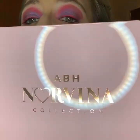Hey there, so I have my thoughts on the new Apeach Norvina collection. This is volume number 4. That's actually what I'm wearing on my eyes today.